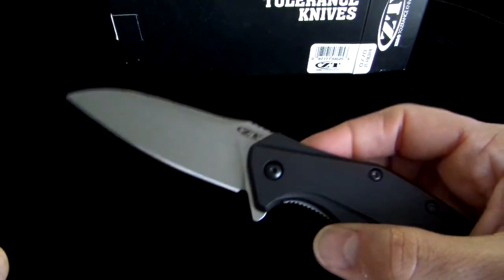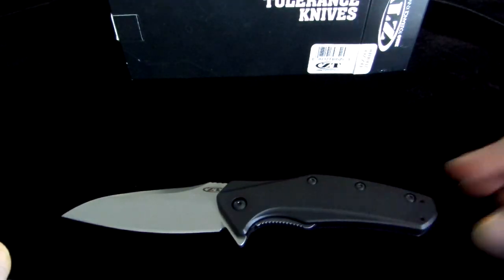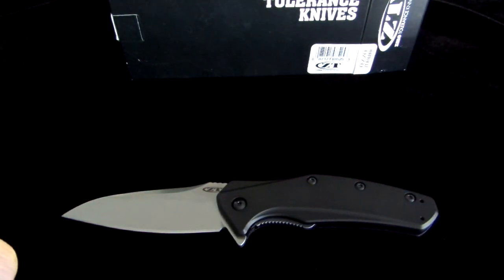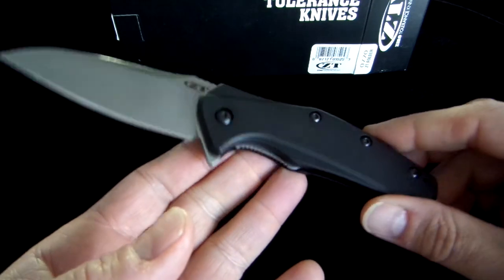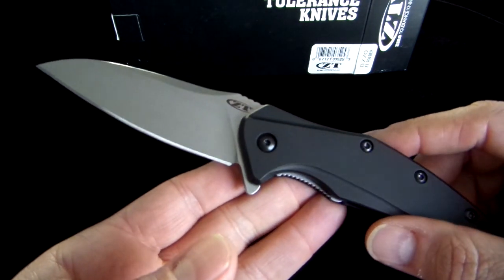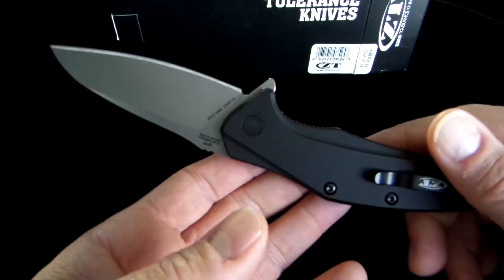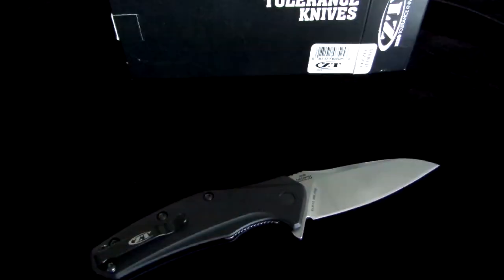If you want to get your hands on one, we have them for sale at MAP pricing — $144 with free two-day shipping. Almost four and a half inches on the handle, 3.2 on the blade. Just another great ZT folder. If you want to get your hands on one, go to eknives.com. Thank you.